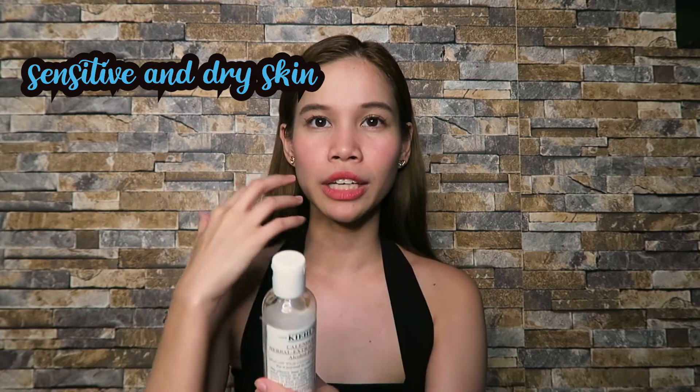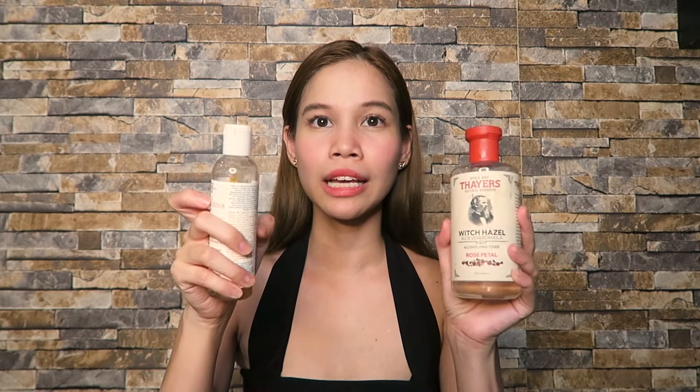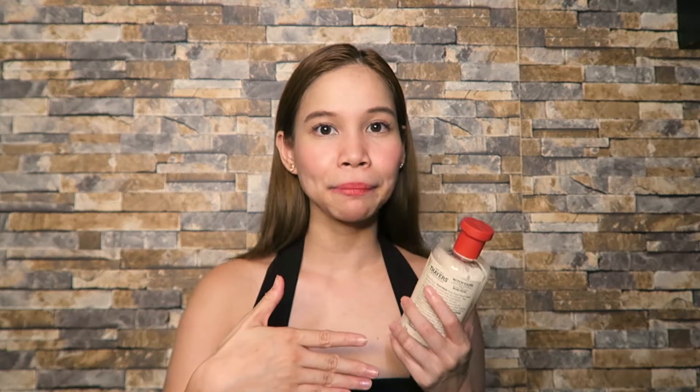The key difference in how they feel on your face is skin type suitability. The Kiehl's Calendula is really for sensitive and dry skin — it doesn't dry out your face and is very natural. Thayers, on the other hand, is very effective for acne-prone and oily skin for redness and pimples, but it doesn't do what the Calendula does for sensitive skin. They are both alcohol-free toners but work for different skin types — both are good toners, you just need to know your skin type.